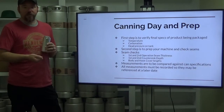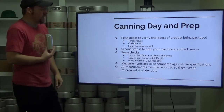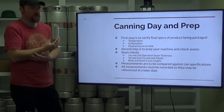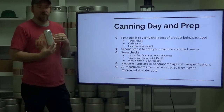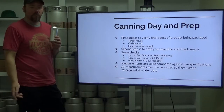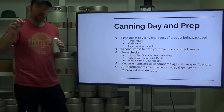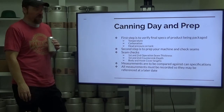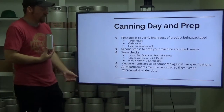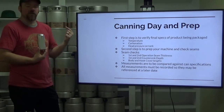Second step is to prep your machine and to check your seams. Make sure before you start that your beer is ready to go, passes all quality and spec checks, then prepare your machine. First thing you want to do is check your seams: run a blank can full of water through, do a first operation on one can and set it to the side — it's recommended to pop and drain it so it doesn't accidentally end up in sellable product. The second can gets both operations run on it. Check first and second operation seam thickness, first and second counter seam depth, body and hook cover lengths, and generally also tear down your seam to make sure it looks good.